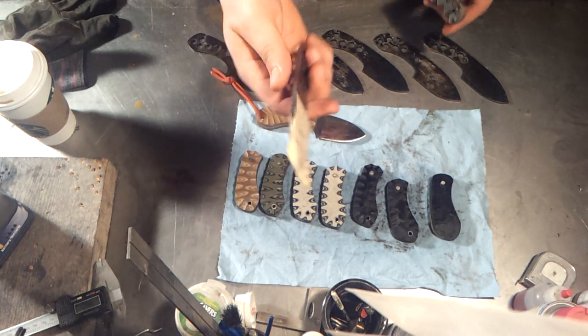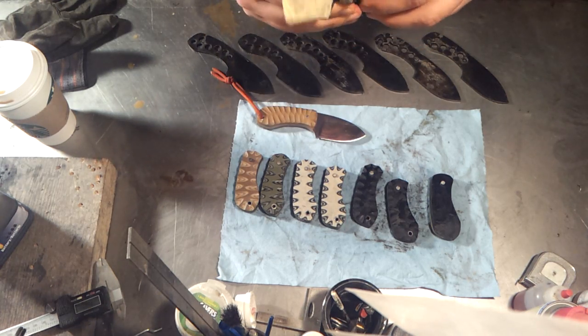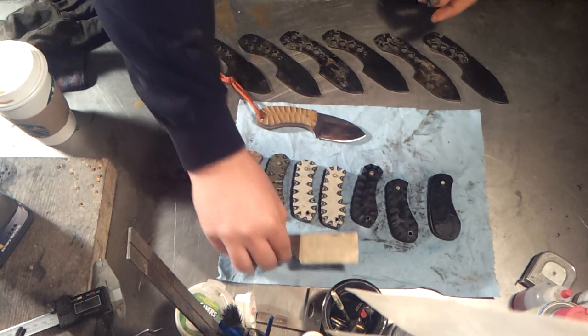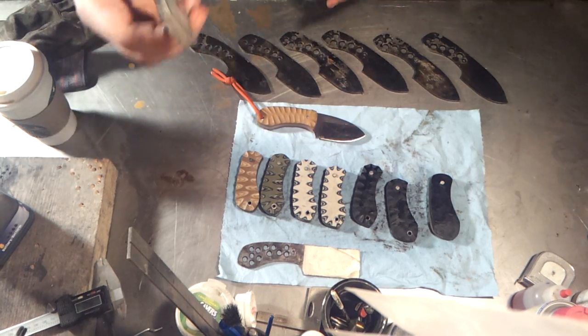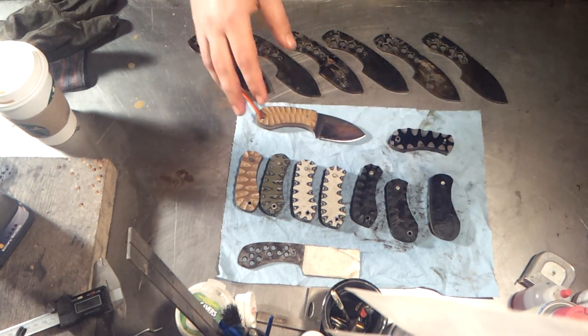I also have these black and OD green scales going on this tanto, which is taped up because it's finished, so I can actually epoxy these on today. I just have to rough up the steel a bit and get them ready to go. I'll probably do a video on putting scales on a knife, just because I'd like to show you guys how that's done.